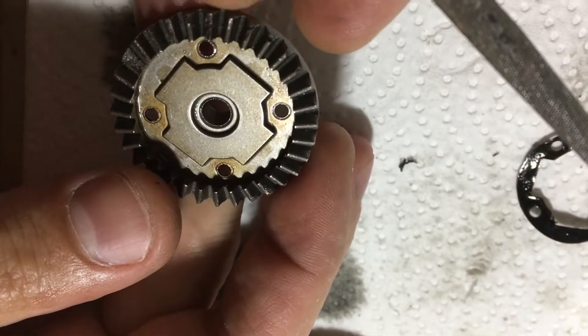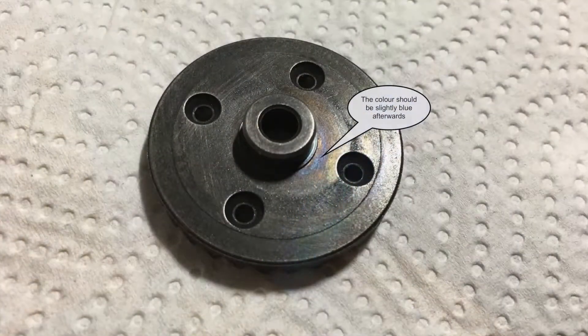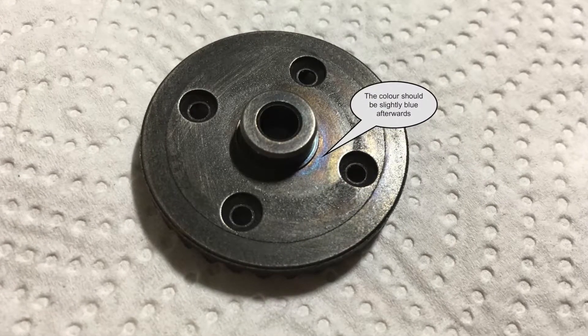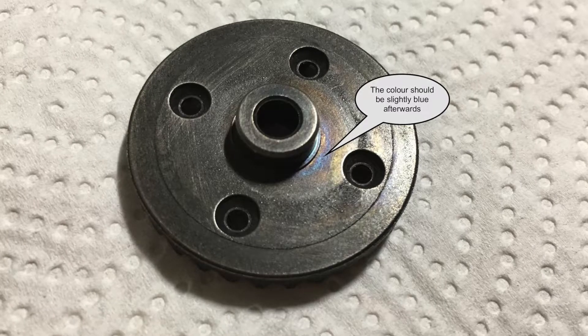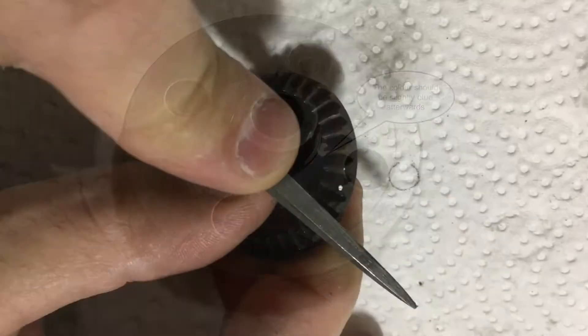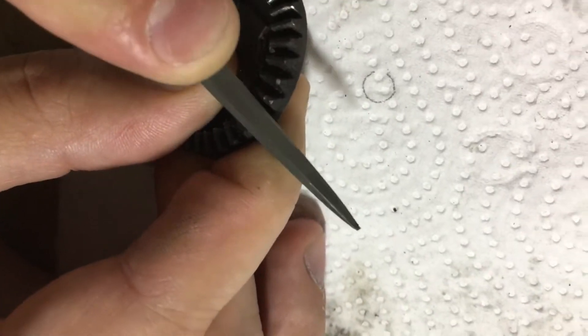But what can we do to change that? We have to temper them with a Bunsen burner. The color should look like this afterwards. It is very important to let them cool down slowly after the tempering process is finished. As you can see, the steel is now softer and we are able to file it.